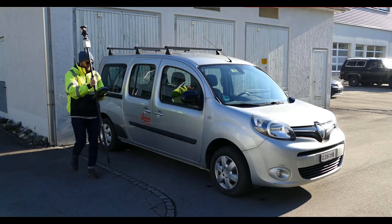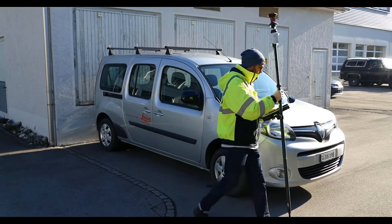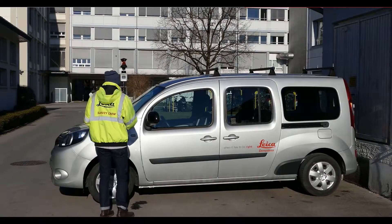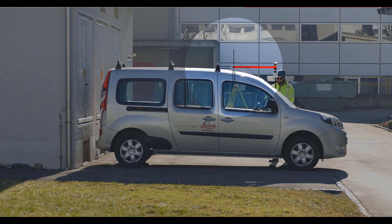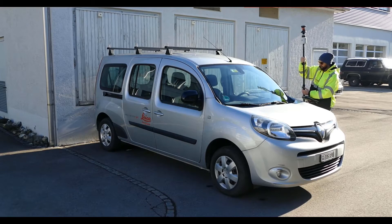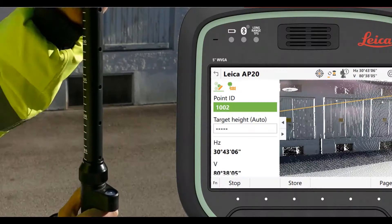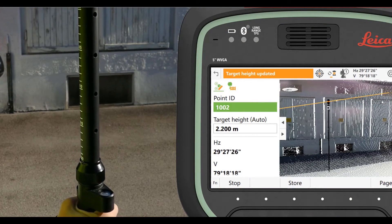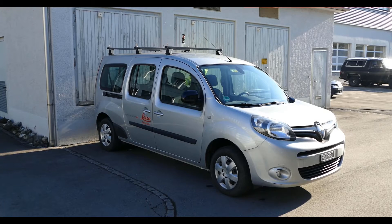The big thing here is that everybody who's used a total station has forgotten to change the target height inside the software while working. So anytime this locks on, you'll hear the AP20 beep, and it allows us to verify the information we're measuring. They change up to 2.2 meters, and it automatically puts it into the target height location inside the software, and then we can just start measuring.